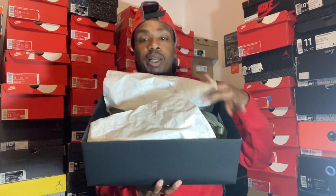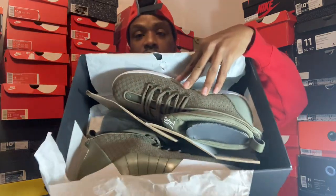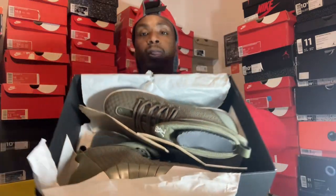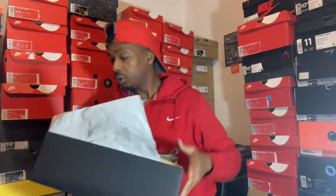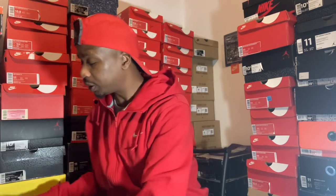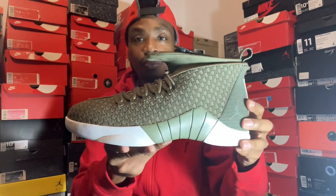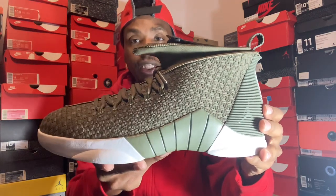Here are your shoes, how they come, how they put them in the box. Comes with a little divider. Let's get straight to it — Jordan 15, PSNY.